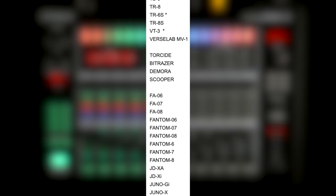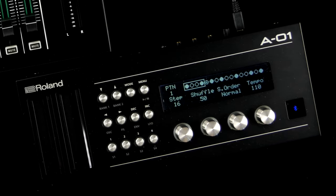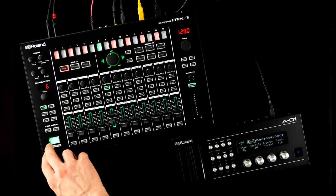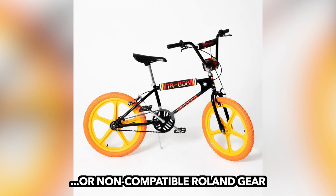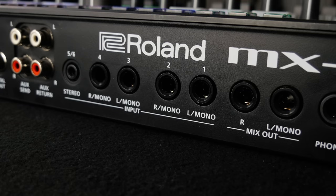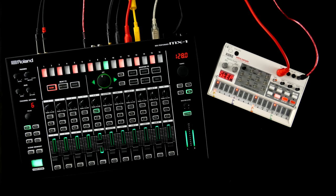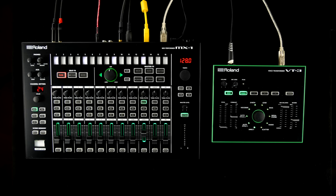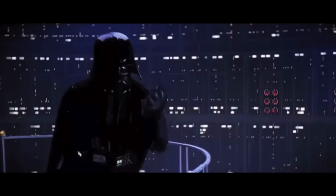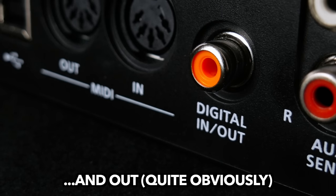A respectable list of other Roland gear was added in firmware updates, including all boutiques except for the only one I have right here. Unfortunately, class-compliant gear doesn't work either. Non-Roland instruments can be integrated using the analog inputs and 5-pin MIDI connectors. Four mono jacks and one stereo mini jack input are not much, and you will have to get one of the voice transformers if you need a microphone input. There's an SPDIF digital in, ideal for a mini disk.